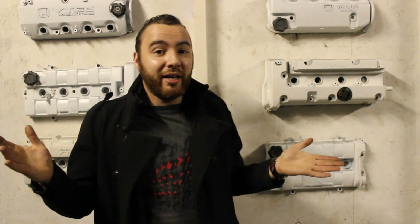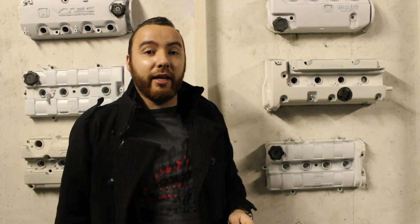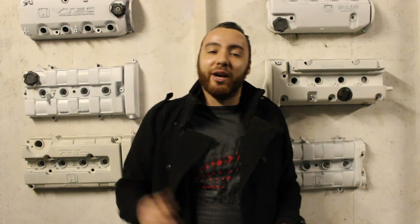I very much like the mirrors and I'm not going to go back to the regular ones. But yeah guys, that's it for today — I hope you liked it, leave a like if you did, and hit the subscribe button if you want to see more Honda City videos. Hopefully we'll see you guys in the next video. Bye!